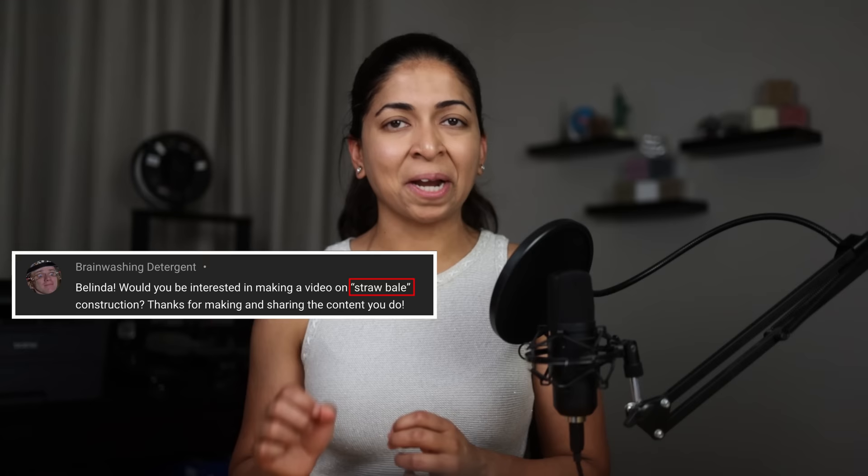We've discussed several alternative methods of construction on this channel, like ICF or insulated concrete forms, earth bag homes, shipping containers, and more recently, earth ships. In this video, we're going to cover another alternative method of construction that is a very popular request in the comments: building with straw bales.